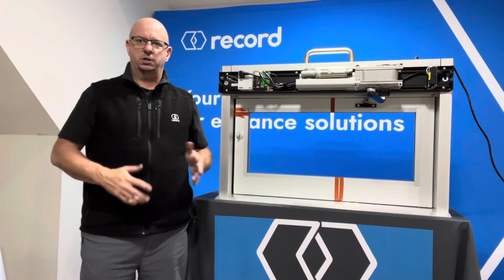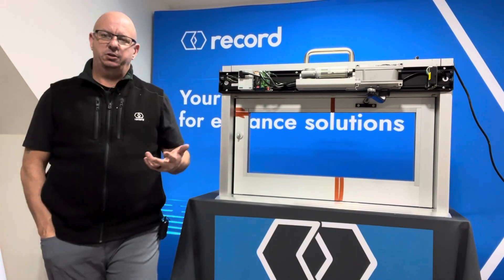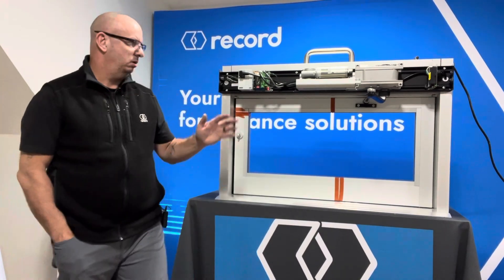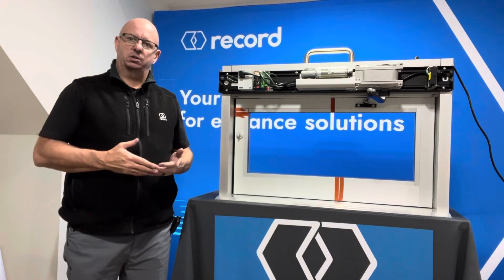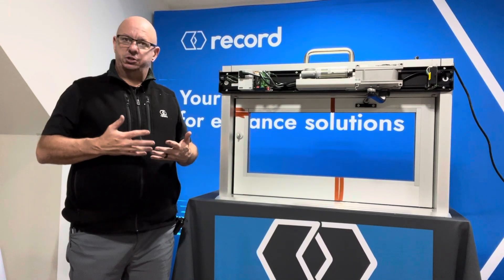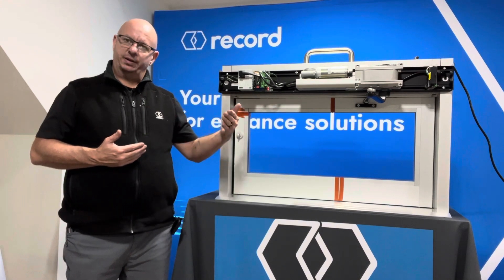Hello everyone, Mark Huntsman in the Record Education Studio. Today we are going to finally get a learn cycle on the HA9 operator. To perform a learn cycle there are two functions you can perform: one is a learn with delay, and one is a learn without delay.